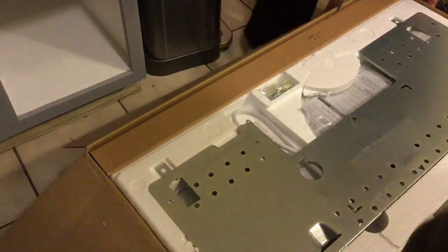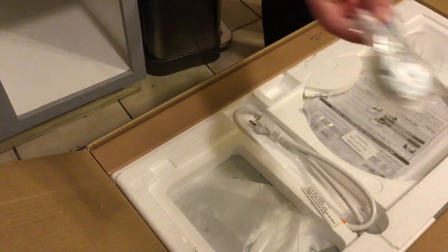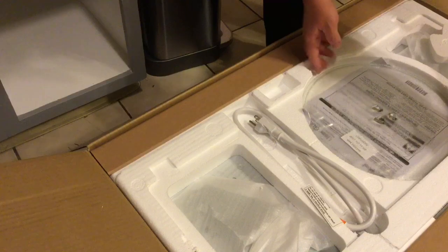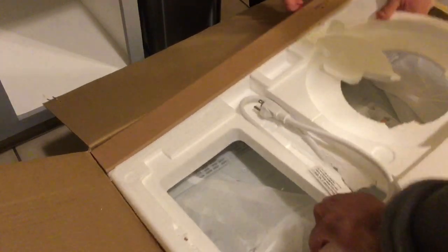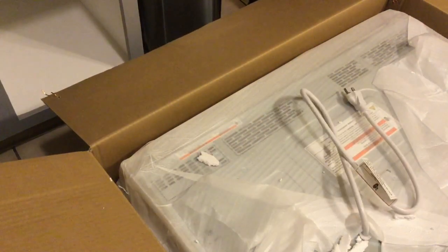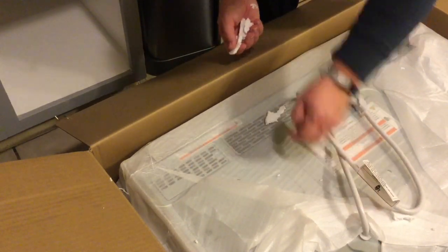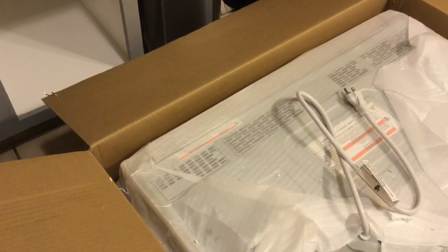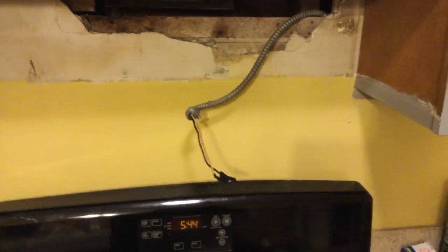Inside the box we'll find our mounting plate, which also works as the template for this unit — some units have a paper template, but this one uses the mounting plate as a template. There's also a bag of hardware, the plate that goes inside the microwave, and of course the unit itself. Now, you'll see there's a plug on this unit, which is going to make things a little difficult — the unit we took down was actually hardwired into the wall. This new unit requires it to be plugged in, so an outlet must be installed inside the cabinet above.